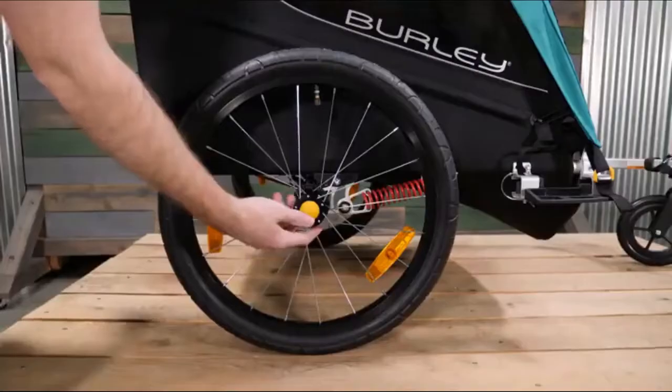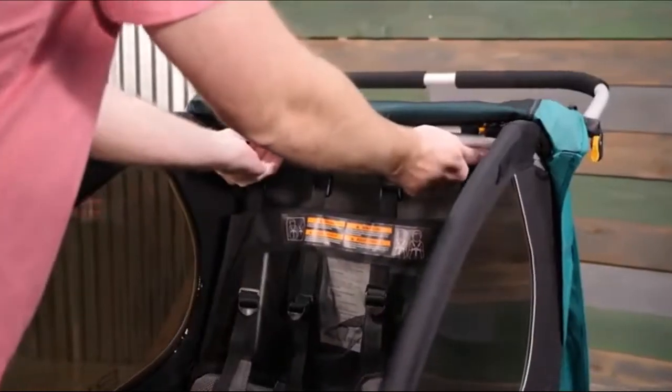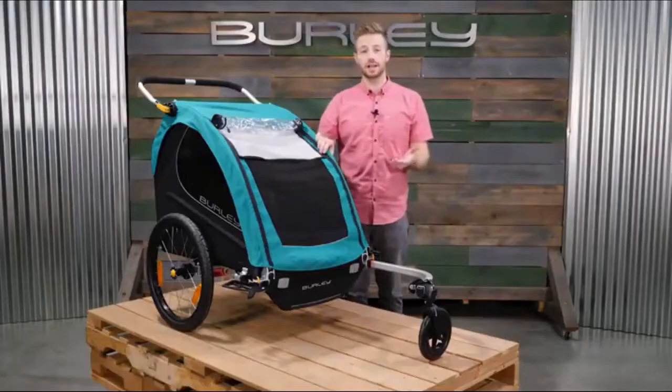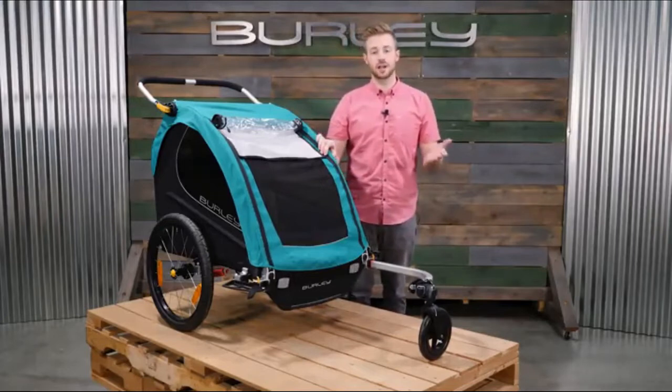For easy storage, remove the push button wheels and from the front of the trailer press the release latches and pull the rear frame through to fold flat. The Encore X opens the door to adventure — explore the road less traveled with your little ones comfortably in tow.